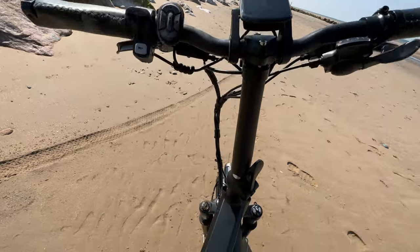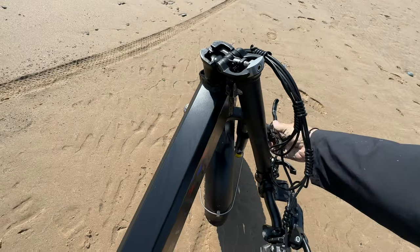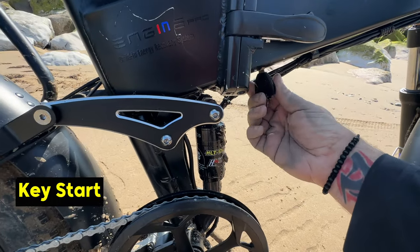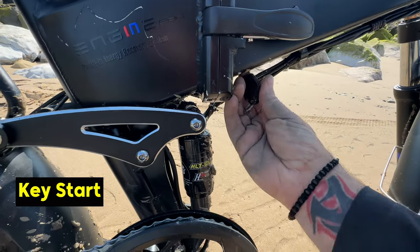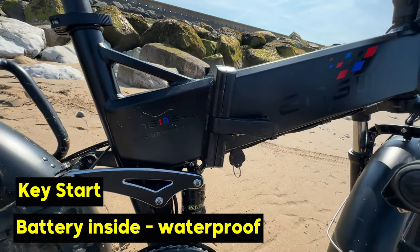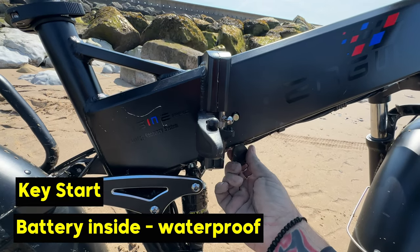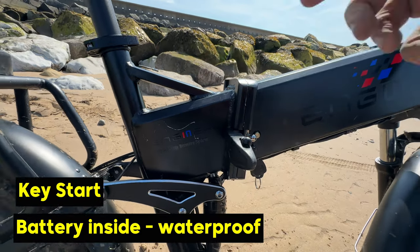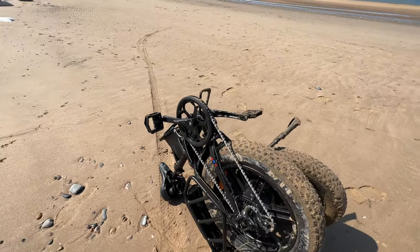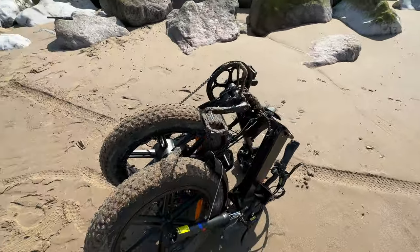The front frame folds down, and underneath the main frame there's a dedicated key you use to turn the battery on and off, and also to remove the battery. The battery is inside the frame and fully waterproof, so you don't have to worry about getting the bike wet. The bike then opens up and folds down completely, which is a massive advantage. I can't tell you how many times I've been able to go on trips and just put this bike in the back of my car.